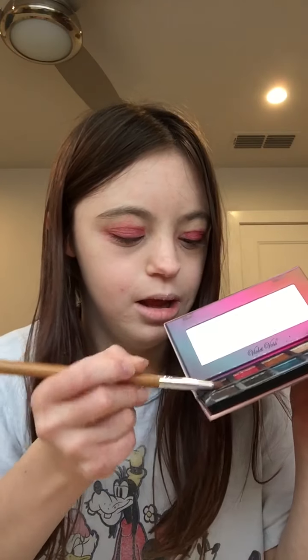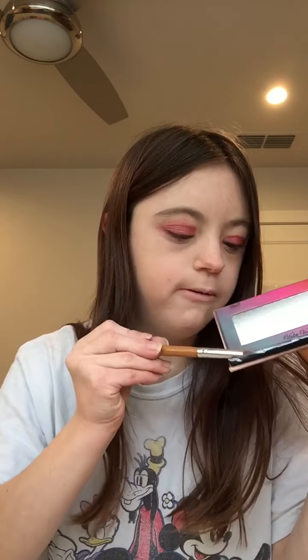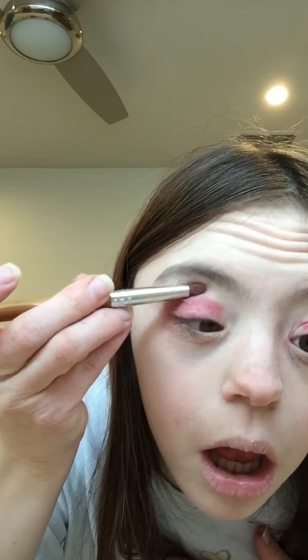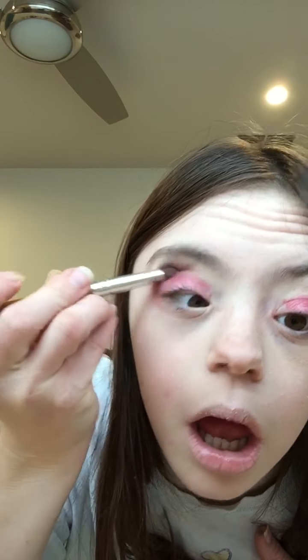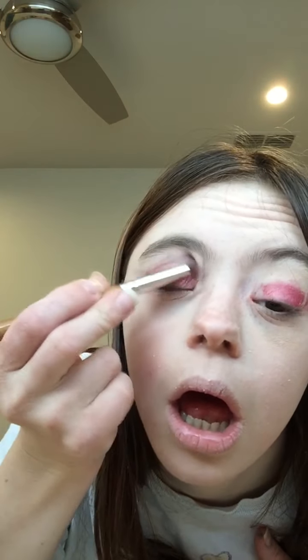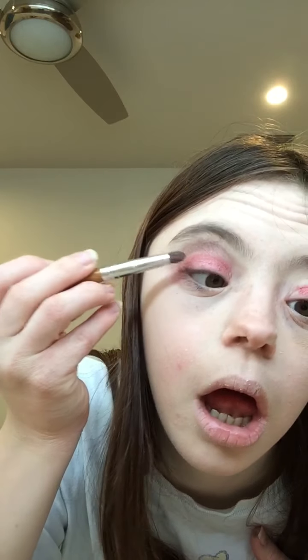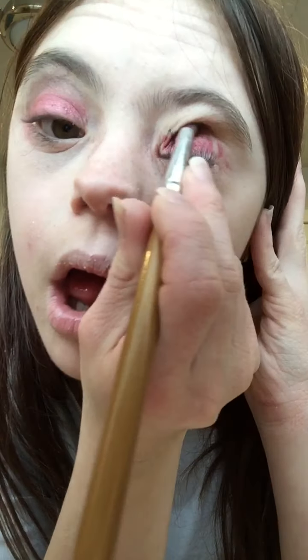For the crease, I'll take a small brush and apply this color — it's like a brownish copper color — just above my lid and apply it to my crease, above the crease.